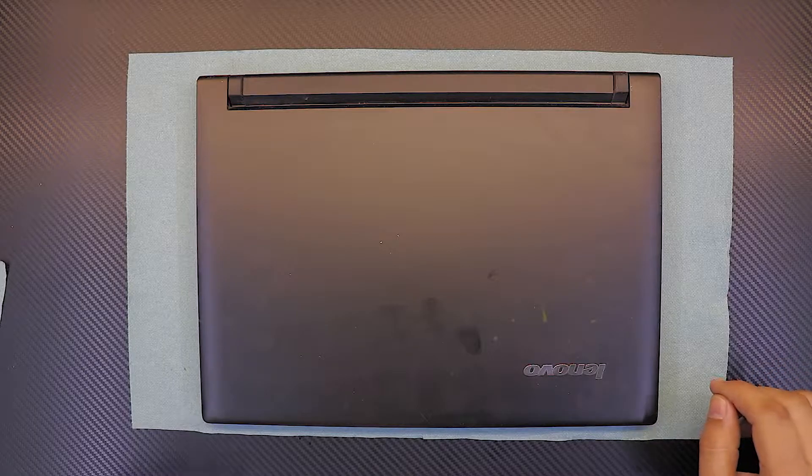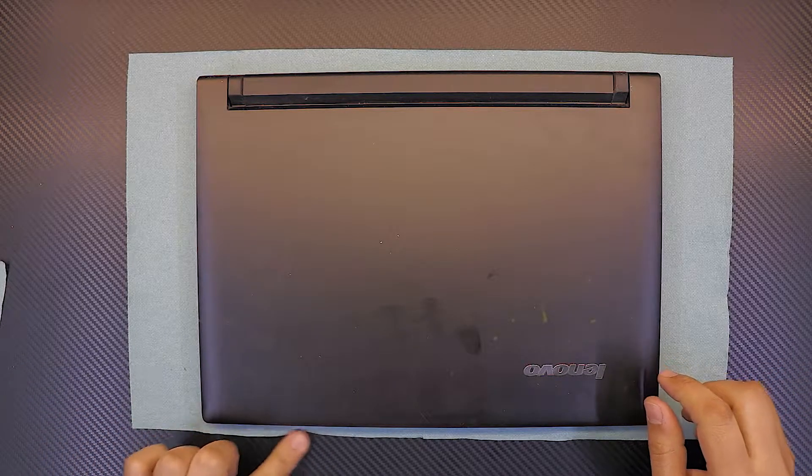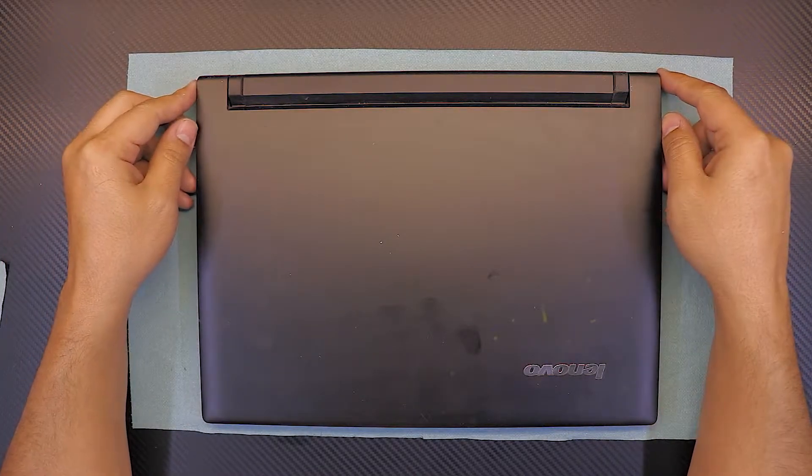Hello everyone, today I'm gonna show you guys how to do your own service for your Lenovo Flex 14 laptop. This includes cleaning up the fan and repasting.